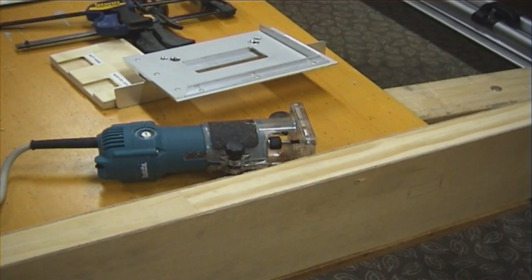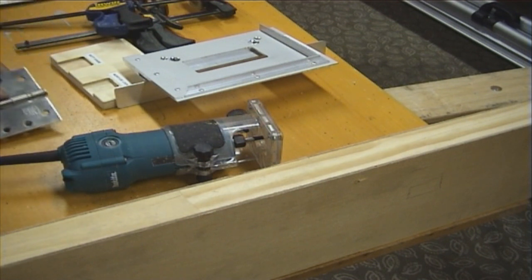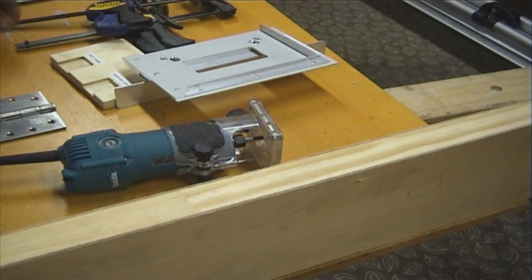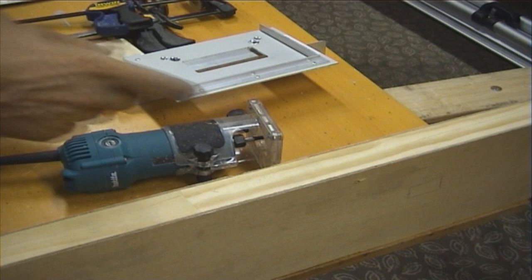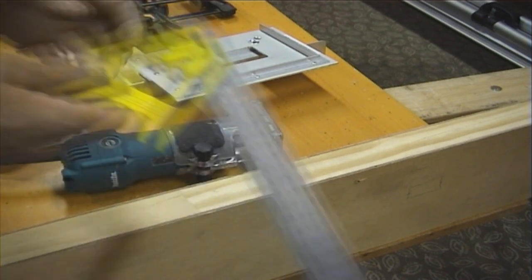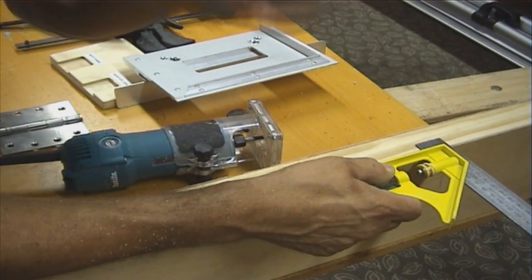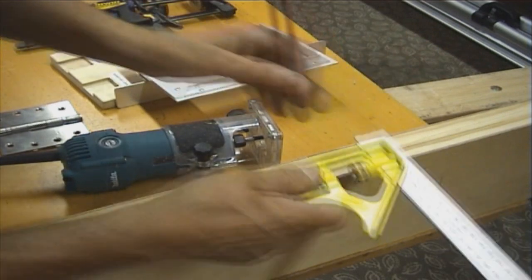The next thing I'm going to show you is how to dig out a stainless steel butt hinge for a timber door. First of all, we measure our offset from our jamb to the back of our hinge — see how much we've got to leave to allow for. For example, say if we want to start digging 15mm away from the edge of the door. So mark our 15mm, draw a line.